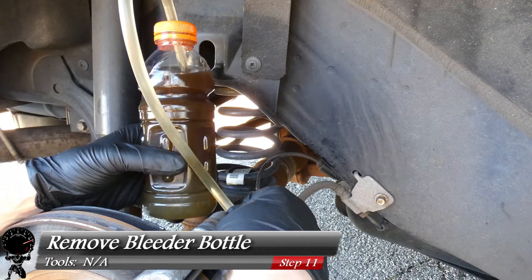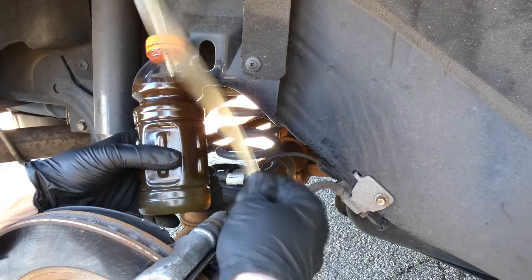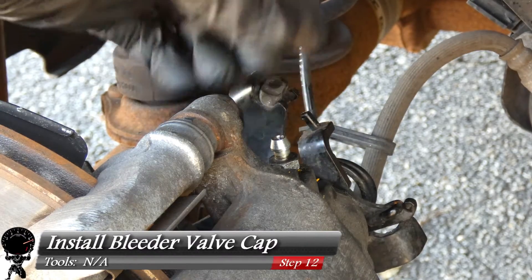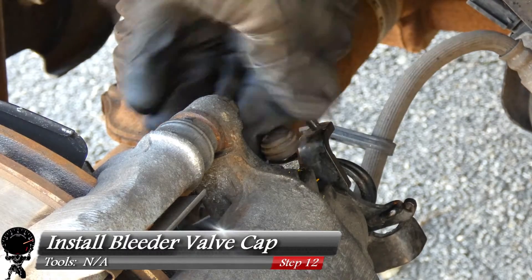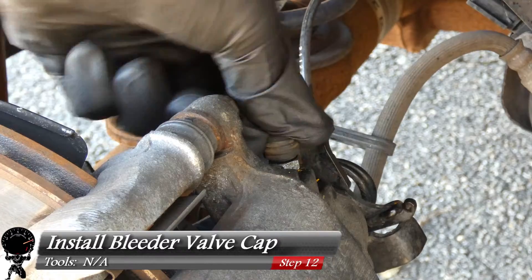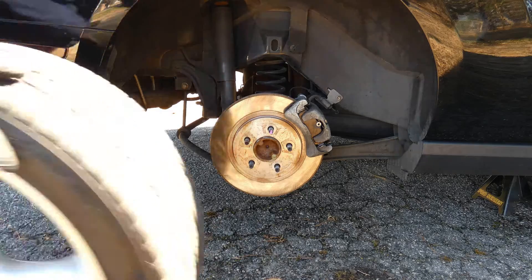Now we can remove the bleeder bottle — pinch the hose at the very bottom and pull right up. As long as we didn't make too big of a mess, we can install our bleeder valve cap — just push that right on. Now we can reinstall the wheel.